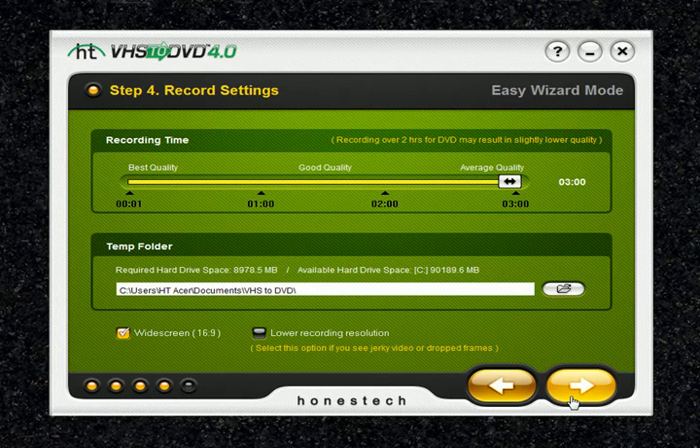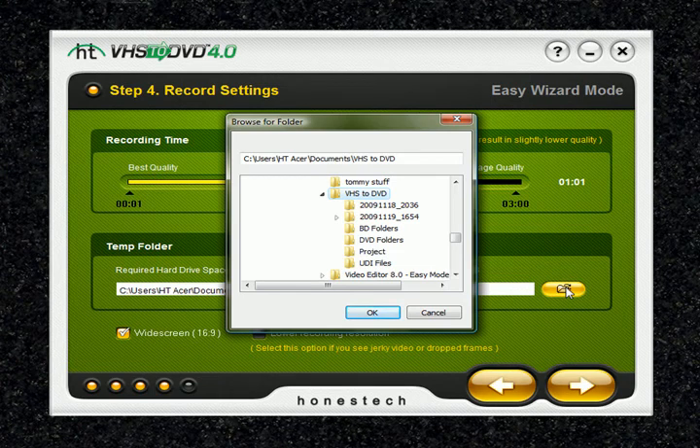In step 4, this is where you set your record settings by adjusting the recording time slider to match the length of your video. It's set to 3 hours right now, but you can adjust it to 2 hours, 1.5 hours, 1 hour, and so on. The temp folder is used by the wizard to temporarily store your video as it records. Once recording is complete, the wizard will write the video to your blank disc and automatically delete the contents from the temp folder. You can change the temp folder location by clicking the folder button, though changing it is not recommended unless the required hard drive space exceeds available space.